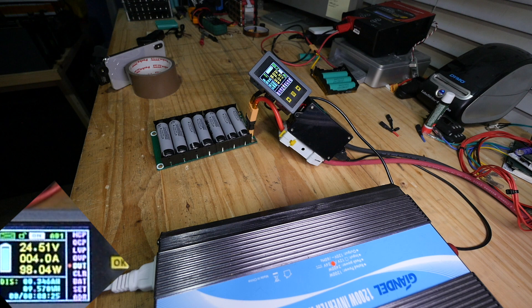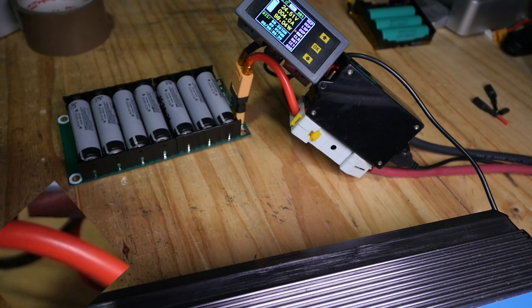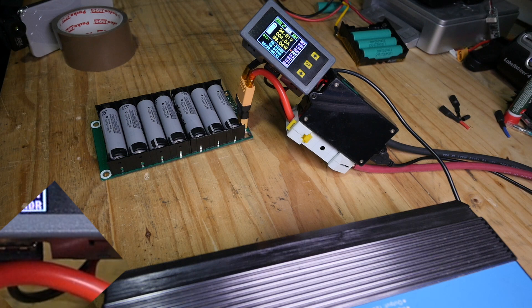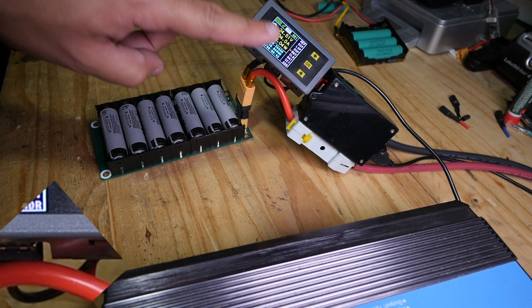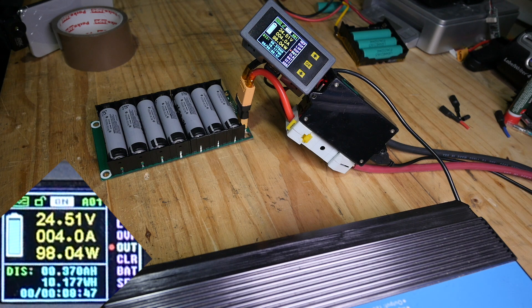4.0 amps, 98 watts. There's about 4 more volts here because the batteries are freshly charged, so the voltage is slightly higher on this pack, which means the amperage is a little bit lower. You have to take that into consideration — the other one was 4.5 amps at its maximum.